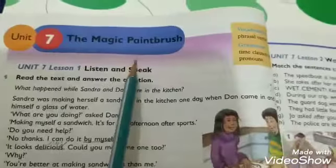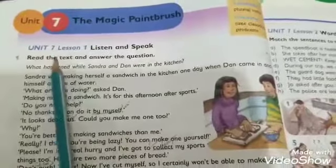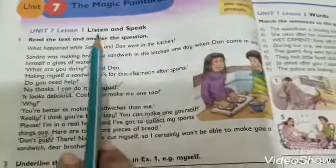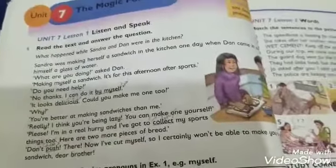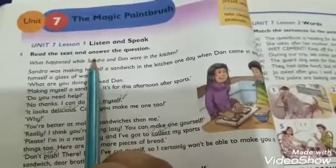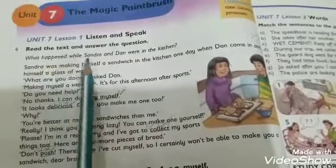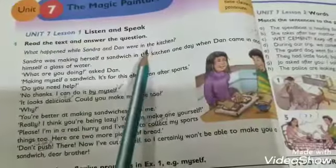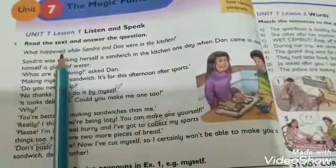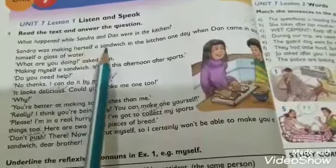Magic paintbrush means 'jadu ka paintbrush'. Let's start unit number seven, lesson number one: Listen and Speak — 'Suniye aur boliye'. Part one: Read the text and answer the question — 'Text ko padhiye aur sawal ka jawab dijiye'. The question is: What happened while Sandra and Dan were in the kitchen? The answer will be given in the next lecture.